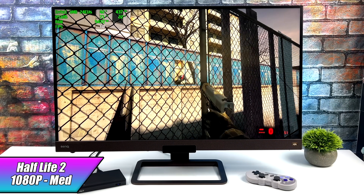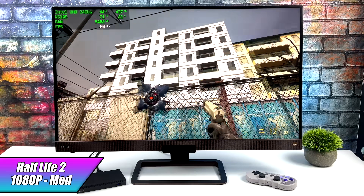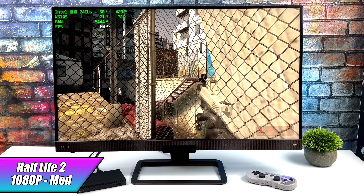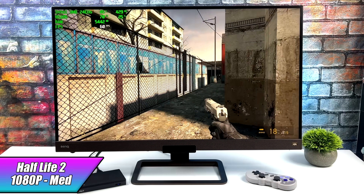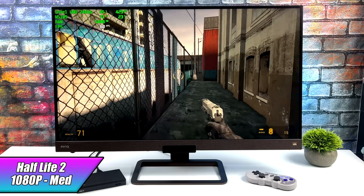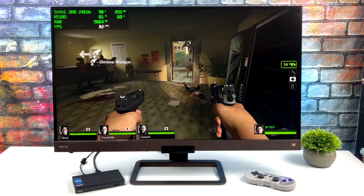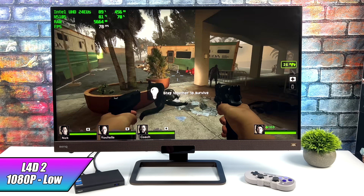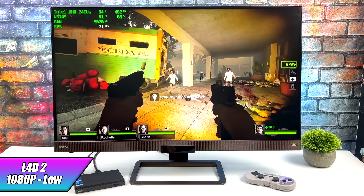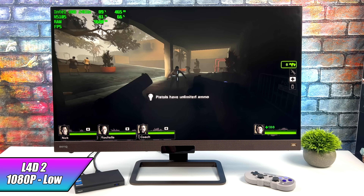First up we've got Half-Life 2 — definitely wanted to go with some older stuff given the performance of this chip. We're at 1080p medium settings and it's doing a really good job. The older stuff is going to work out just fine even with single channel RAM. Next, Left 4 Dead 2 at 1080p low settings. I also tried 900p medium settings which gives about the same frame rate — we averaged 73 FPS at 1080p.